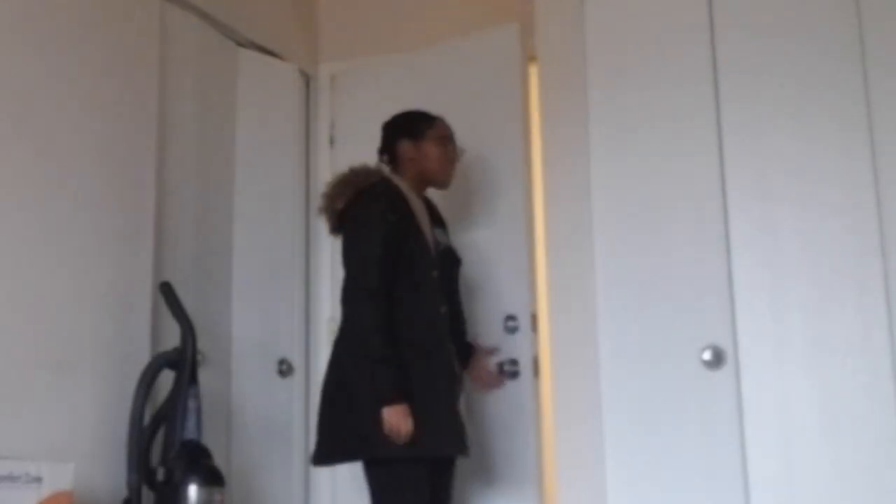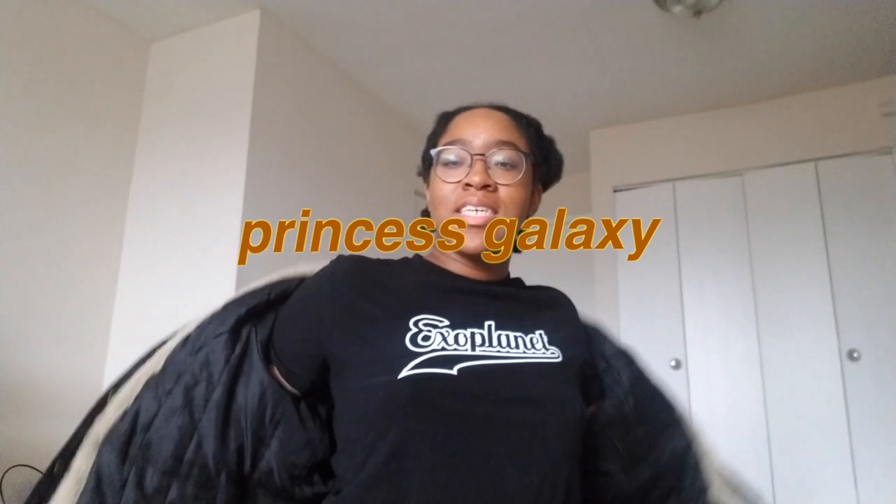Oh my god, I did not expect you to be in here! What is up crackhead nation, it is your girl Princess Galaxy, and today I'm wearing my XOL shirt because I'm wrapping on this holy day. Happy December, yay — 2020 is almost over! So I've been thinking about this for a while, even though K-pop concerts haven't been a thing for a little while now — a whole year now.